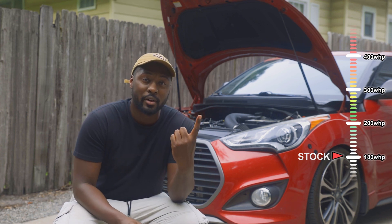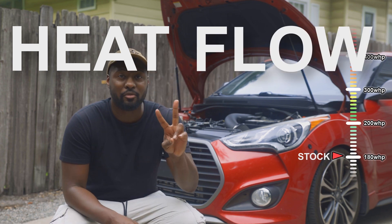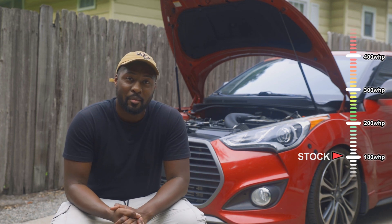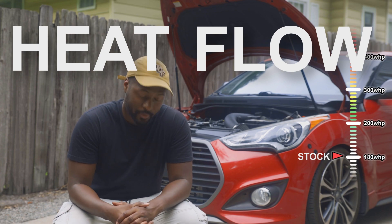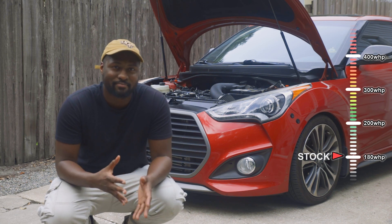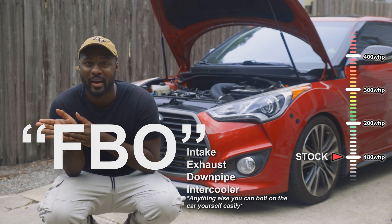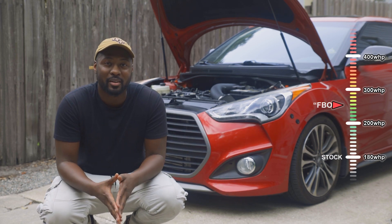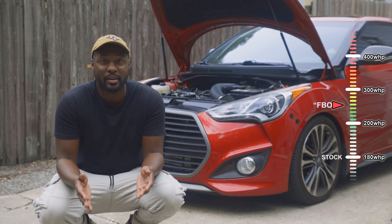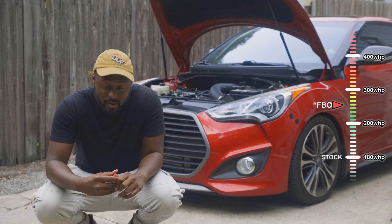The first things you're trying to tackle are heat and flow — those are the two big factors to make power on this car, largely from here all the way up to the top. Starting out, most people try to get to the full bolt-on stage, and that power level is going to put you at about 240 to 250 wheel horsepower. You also need a tune — you can't do this alone without a tune — but with these parts, that should be the power level you're expecting.